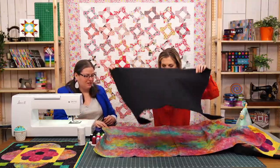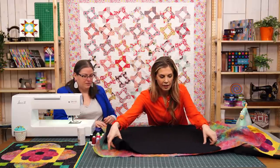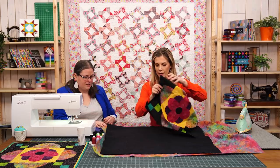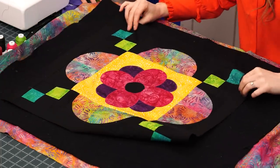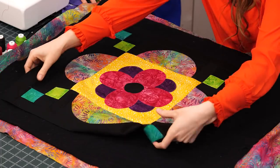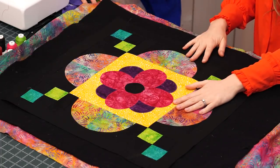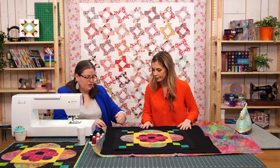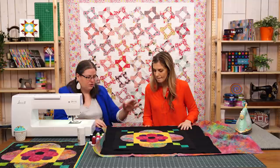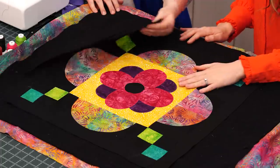All right, so then we have our batting piece, and then our top — and this is a quilt sandwich. Should we move this over to the pressing mat and talk about the Free Fuse and how we apply it? Yeah, we can show a little bit and then you'll do the whole thing the same way. You're going to center it up, peel it back a little bit, dust a little bit of the Free Fuse powder, and then press it down.